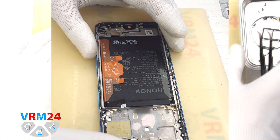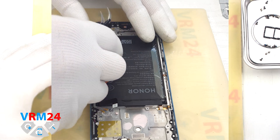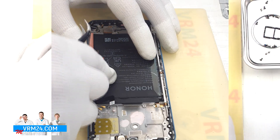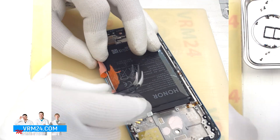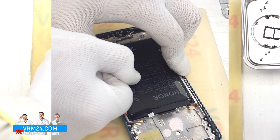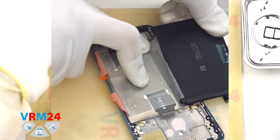Finally, let's disconnect the battery. As usual with Honor devices, there are brown pull tabs — be sure to read the label first, so you know which tabs to lift and which one to pull. Carefully peel back the side tabs so they don't get in the way, then gently pull the center tab upward to remove the battery. And that's it — the battery is out and the teardown is complete.